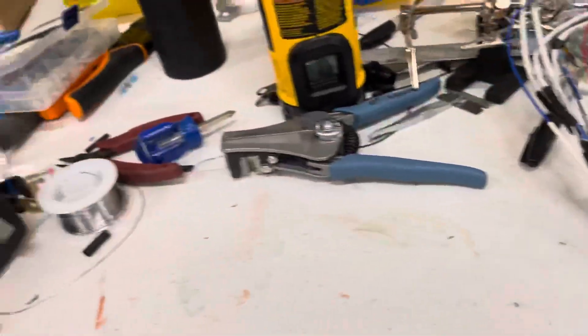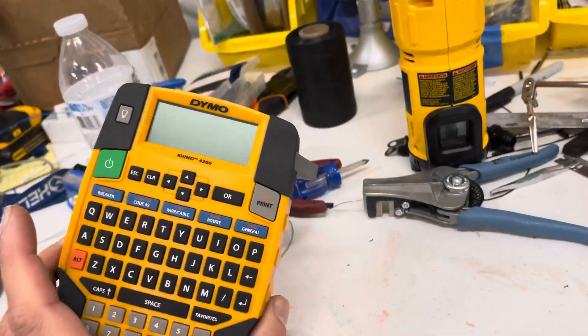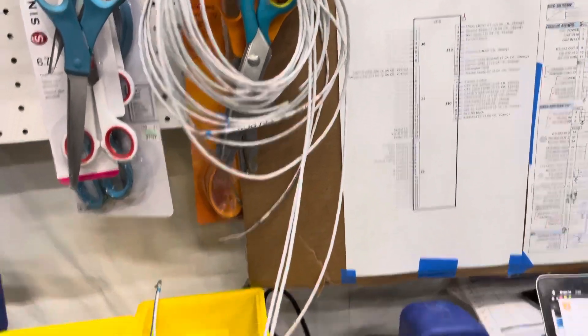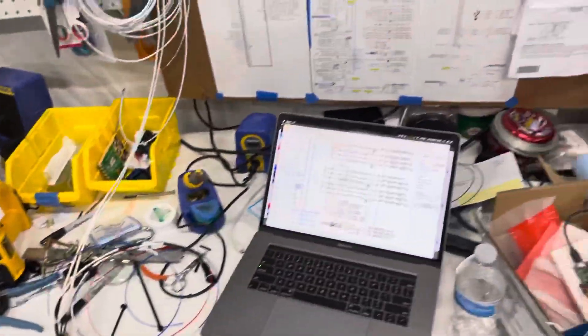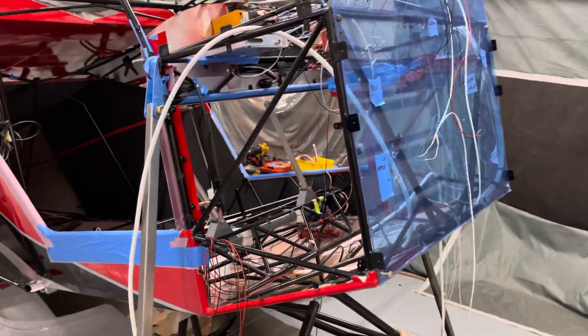Labeling is super easy to do with the label maker, and I've spent a lot of time on it over the last few days. Everything on the aircraft so far is labeled, which will make troubleshooting, updating, and everything else a lot easier. I don't know how you'd do without it.